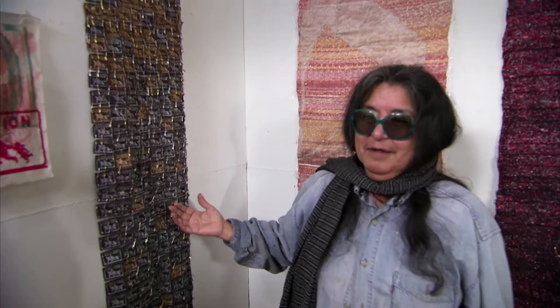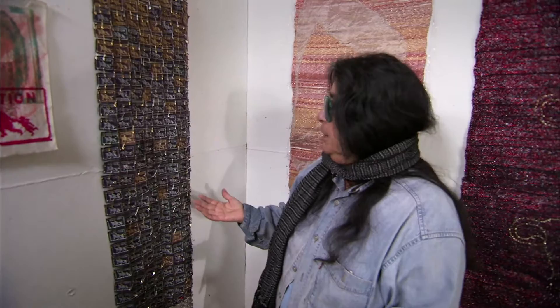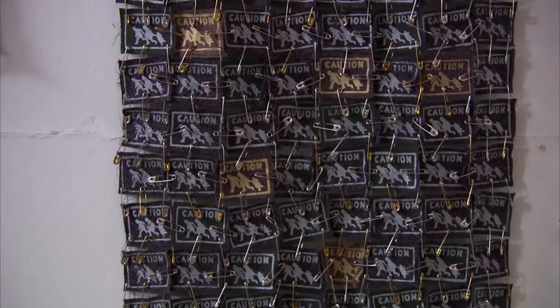Rebozo de la Frontera. This Rebozo was the first Rebozo I created. I've always loved the Rebozo. The Rebozo is a fabric that's very long and rectangular and is used as a shawl. It can be used as a papoose to hold the baby. In the Revolution it was used to hide the rifle or the gun. It's a place that you can lay down in the desert as a blanket. Ever since I learned how to weave in San Diego, I wanted to weave one.